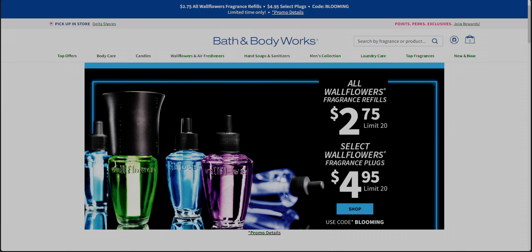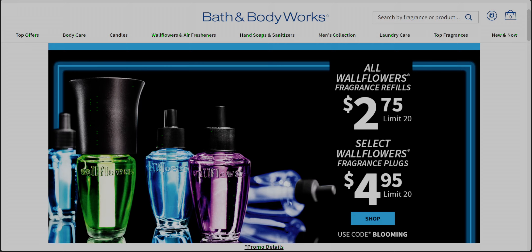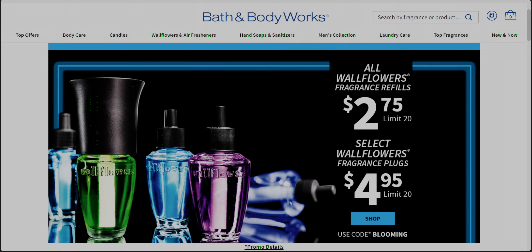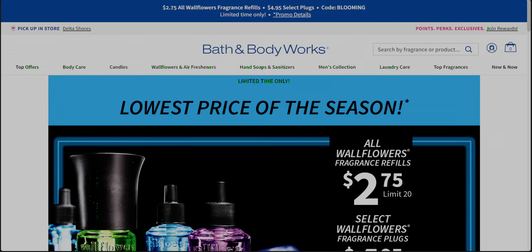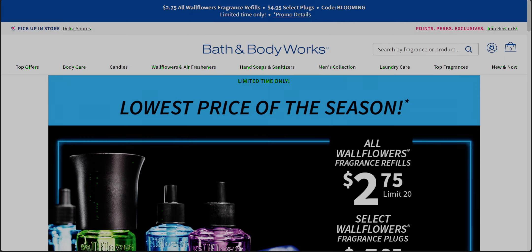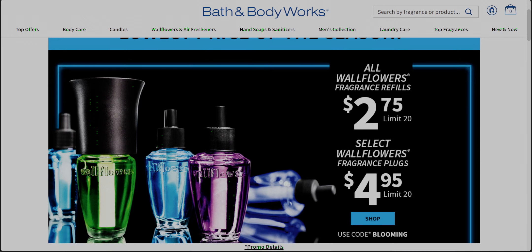So $2.75 is going on. This is pretty much a really great deal. I mean, besides the annual sale, it doesn't usually drop this low to $2.75. Unfortunately online, the code is needing to be plugged in — no pun intended — you have to plug in the code BLOOMING to get that deal for the $2.75 on select wallflower plugs.